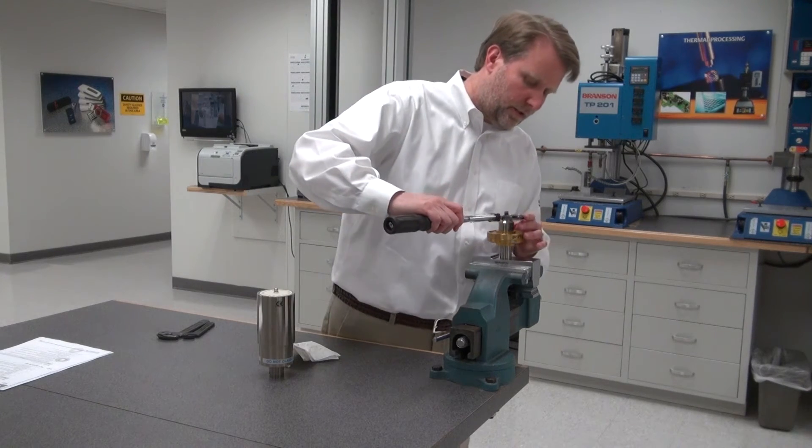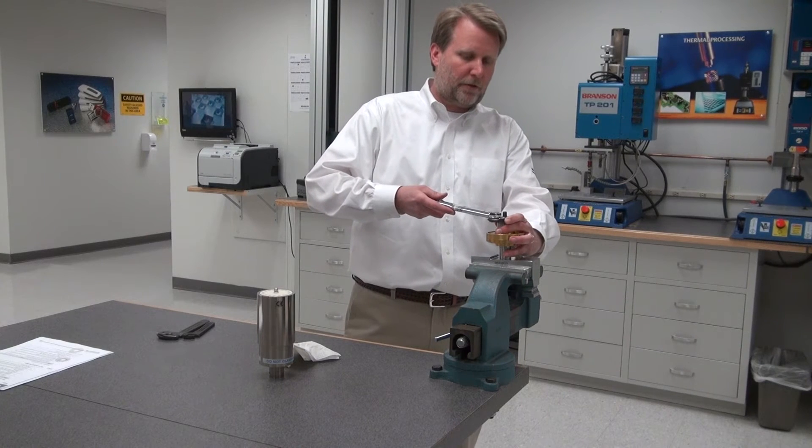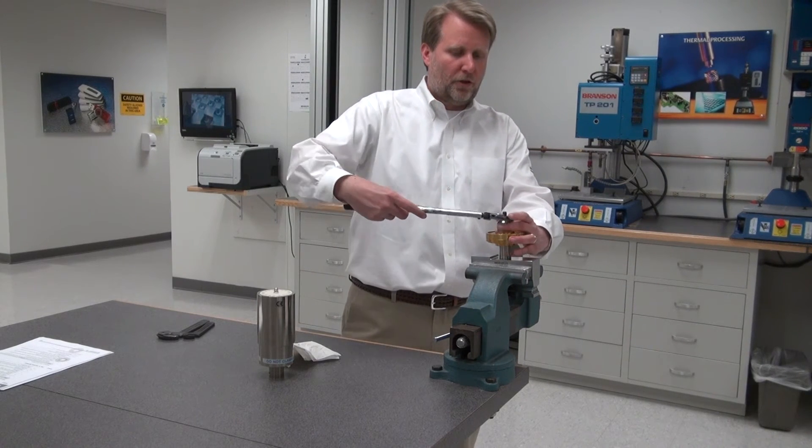After that's tightened finger-tight, I'll take a torque wrench and torque this to 185 inch-pounds for 30 kilohertz. No more.